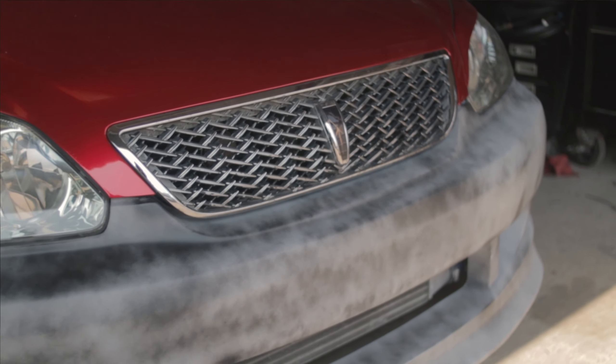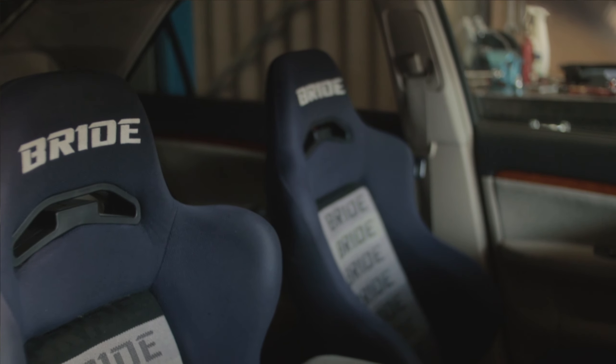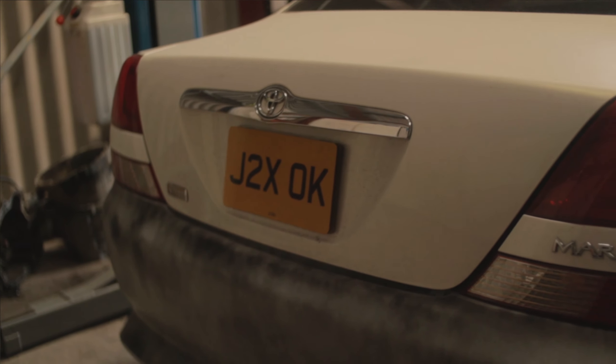Welcome back to another conversion video. I know it's getting a little bit boring for returning viewers, but for someone looking to convert this model, it will definitely be useful. Behind me is a JZX110, which is a similar chassis to the JZS171 — the Toyota Crown I converted previously. I'm going to make this a one-part video, pointing out the differences between the JZS171 and the JZX110. If you're unsure about something, refer to the previous Toyota Crown videos because these cars are quite similar.